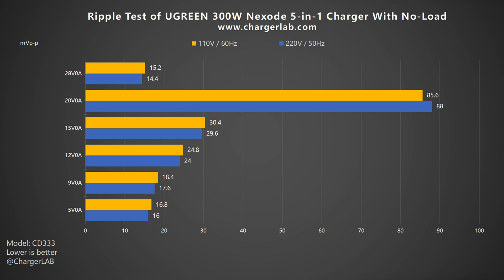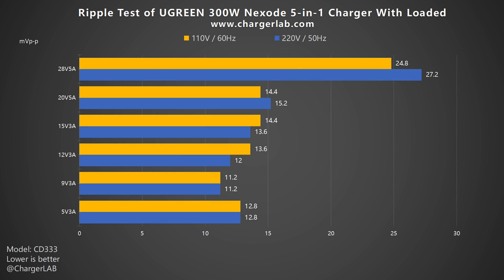Now let's do the ripple test — the lower the ripple, the better the quality. Without load, when the output is 20V 0A, the ripple is the highest, reaching 85.6 and 88mV peak-to-peak, which is much higher than others. When the output is 28V 0A, the lowest ripple is 14.4 and 15.2mV peak-to-peak. Under load, when the output is 28V 5A, the highest ripples are around 24.8 and 27.2mV peak-to-peak. When the output is 9V 3A, the lowest ripple is 11.2mV peak-to-peak. Except for the no-load ripple at 20V, it is normal at other voltages.